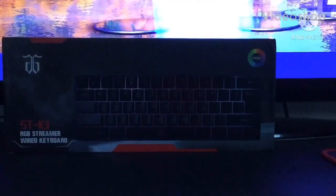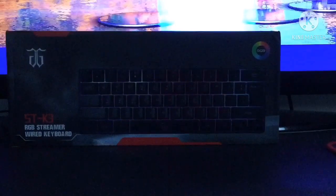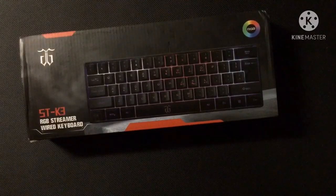Hey YouTube, today we're going to be reviewing the STK3 Wired Gaming Keyboard. Now let's get right into unboxing this bad boy.